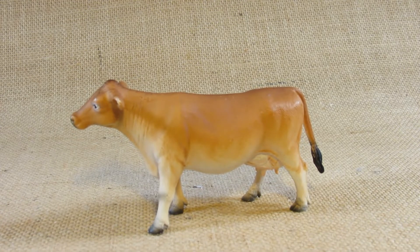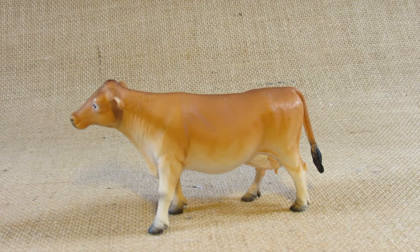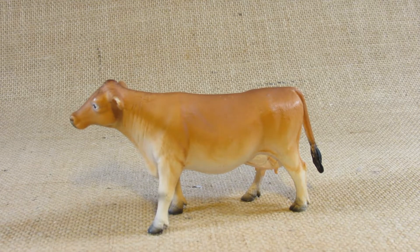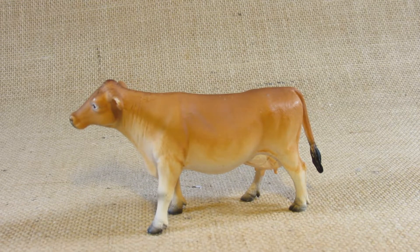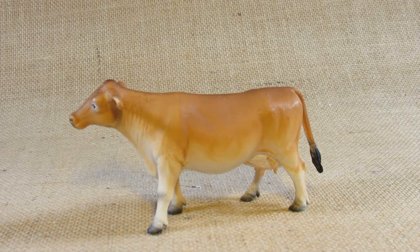Hello everyone, this is Hammertron here with a new review video for you. This time I am reviewing the Mojo HK Limited Farmland Jersey Cow.